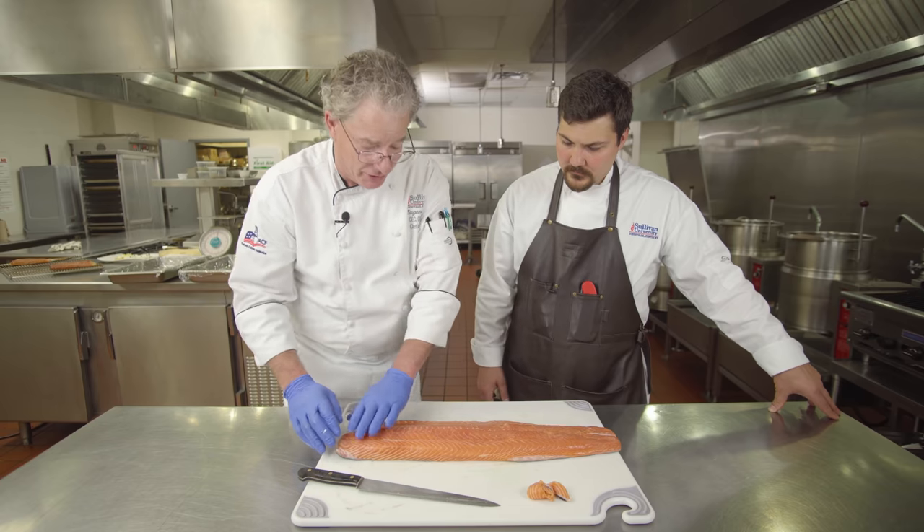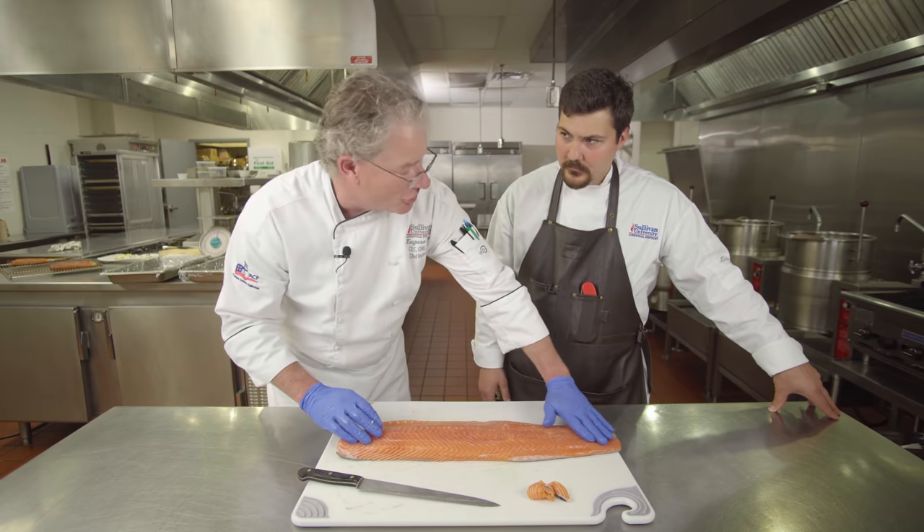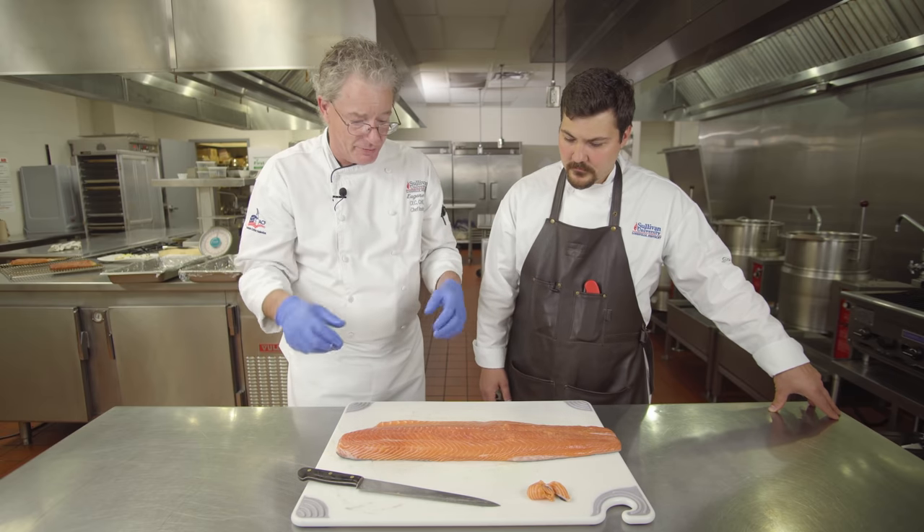If you leave it in the cure so long that the thin end gets done completely and is nice and beautiful, then the thick part is really dry and over-dried because the salt pulls the moisture out of the meat.